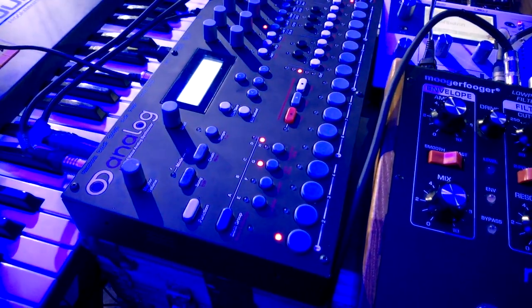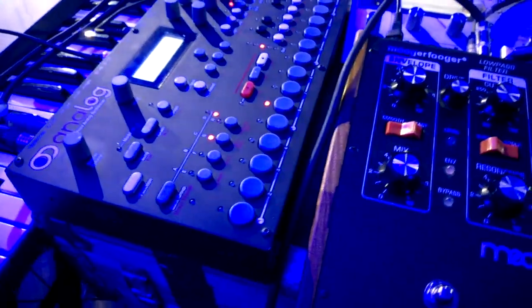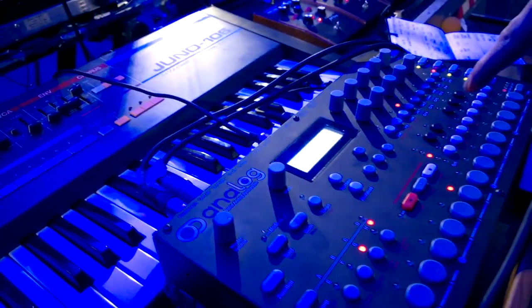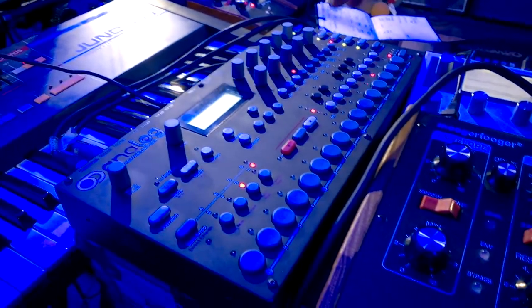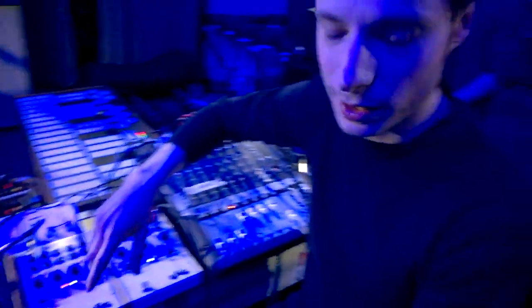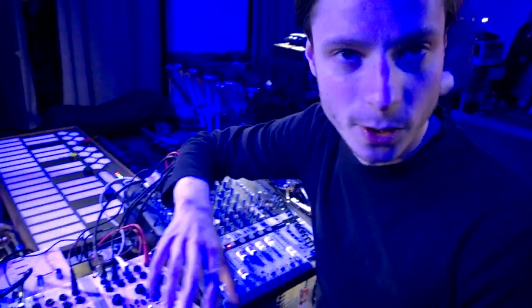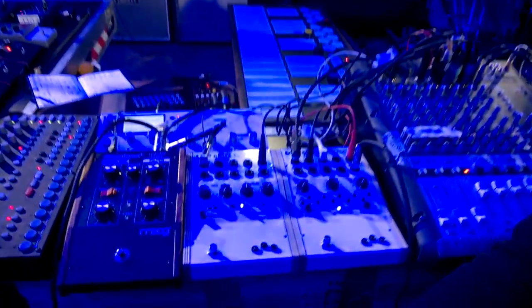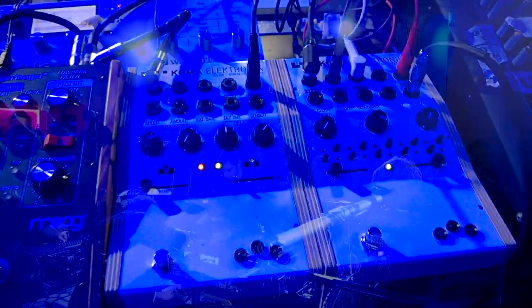With the Analog 4 it's basically built for these pedals, because it's also a CV step sequencer and you can do some really cool stuff — like what I was talking about earlier with the beats, where you can tune it and make it follow the chord changes. It's awesome. I love them. I basically use them for everything.